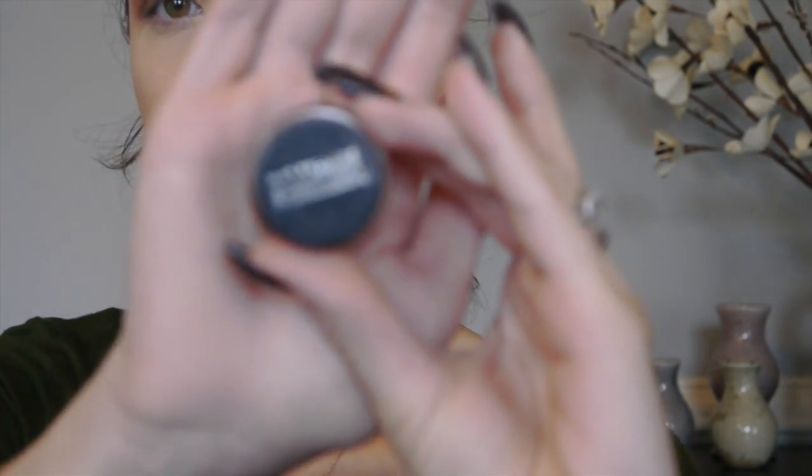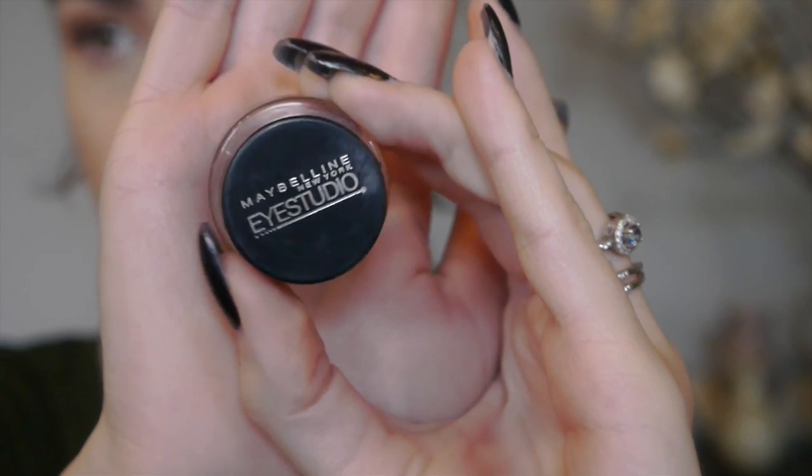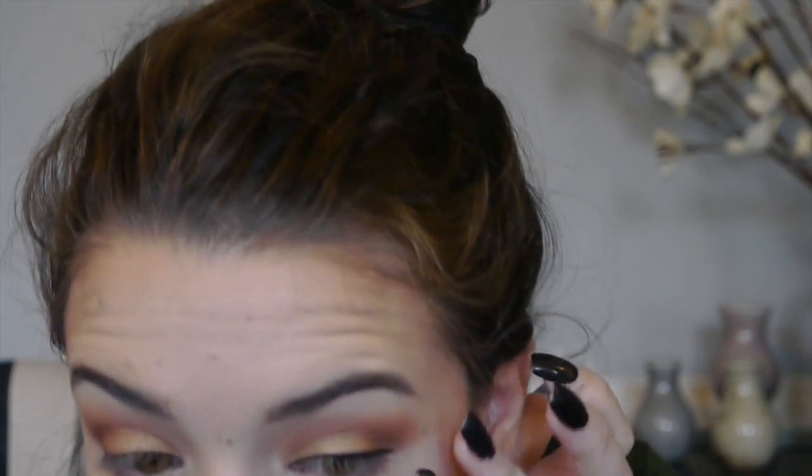Now I'm just going to add a wing using my Maybelline Eye Studio Gel Liner in Blackest Black. I'm going to try to keep my wing pretty small today because I don't want to take away from the eyeshadow. Okay, now I've got my wings on.